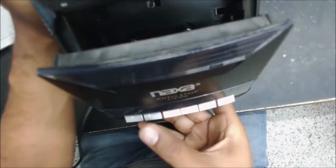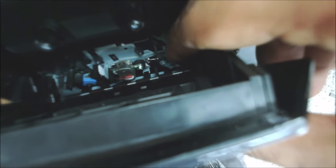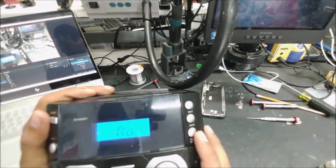Alright, let's see why it doesn't work. Of course we're going to press the play button. You can hear the motor running, but this one is not spinning. It's kind of a simple thing.